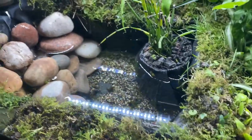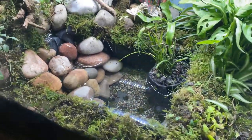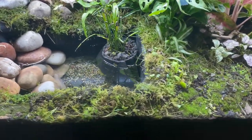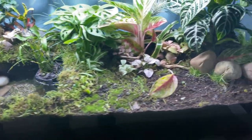The water's now clear. I am going to be doing a few water changes in this. I'm going to leave this running for a few weeks before I even think about putting anything in it, just because I want it to be established first. I don't want any die-offs and all that sort of stuff.